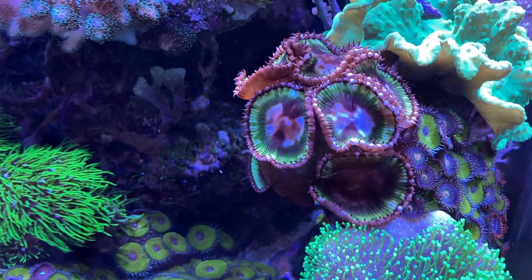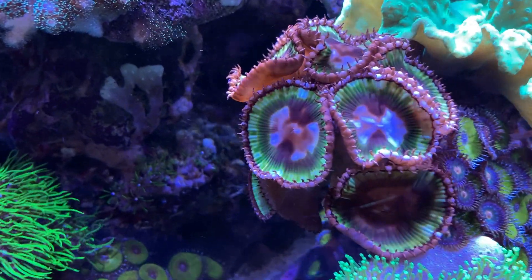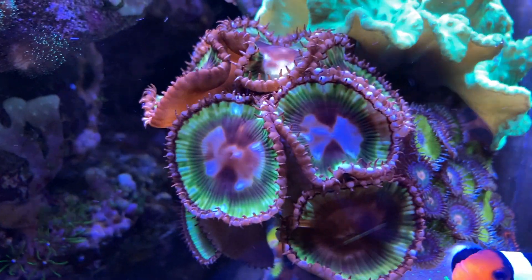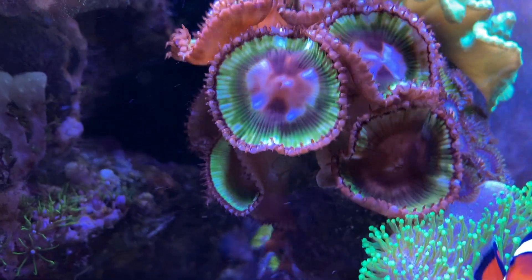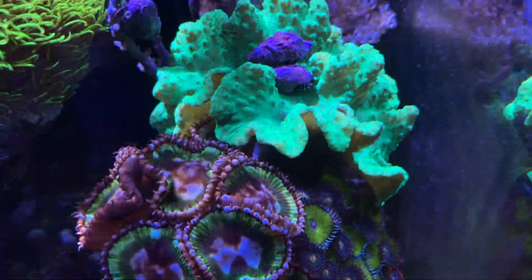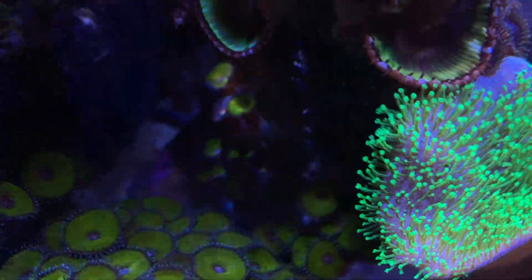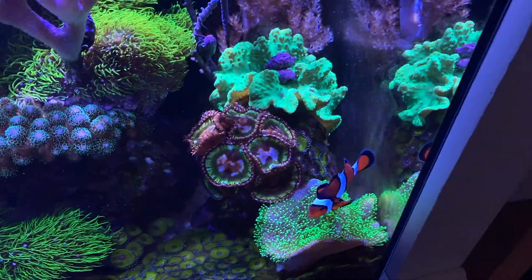For palythoas, I told Corey they excrete a toxin, so unless you can remove them from the rock I wouldn't try to pull them off individually. I would try to remove them with the rock they're on. My own palythoas were on a plug glued to tonga rock and have now overgrown onto it. It's best to get them early before they really spread. At nine months he still has some ability to remove the ones he wants out.